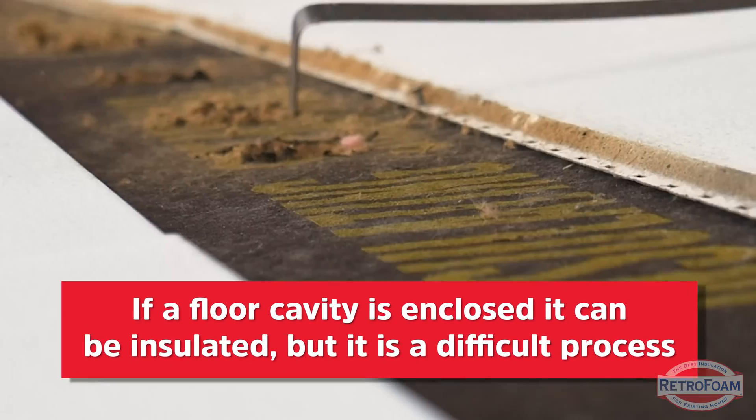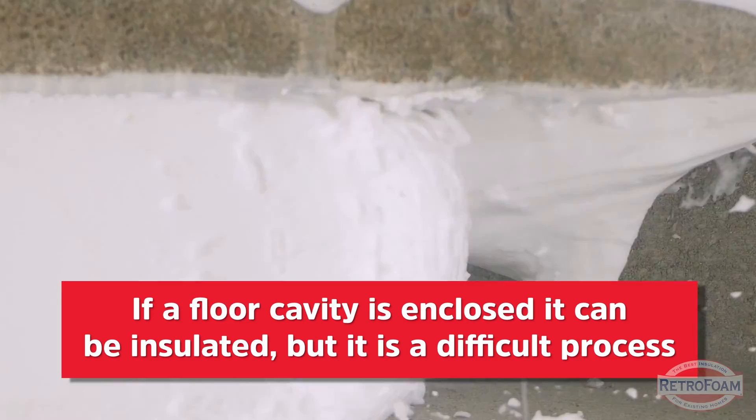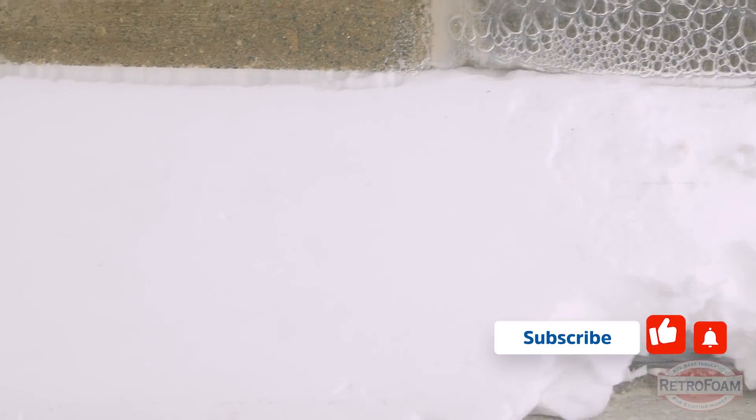If you are the one out of a hundred where it is enclosed, it's possible, but the process can be a little complicated. You do have to drill into the floor, and there are going to be many gaps and openings which can cause foam to get all over the place. So in theory, is it possible if it's enclosed? Yes, but there will be a lot of complications.